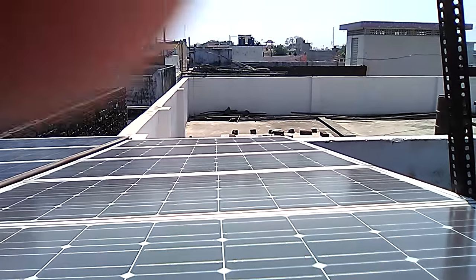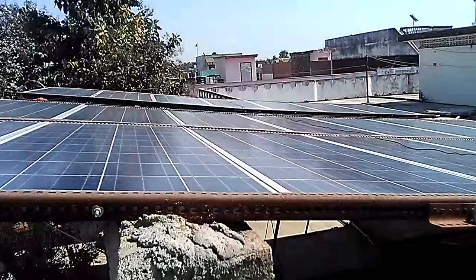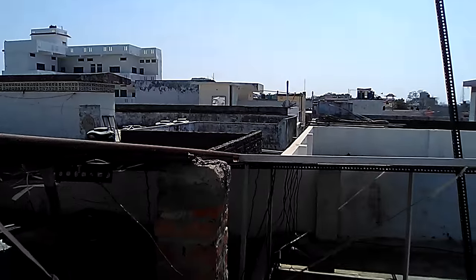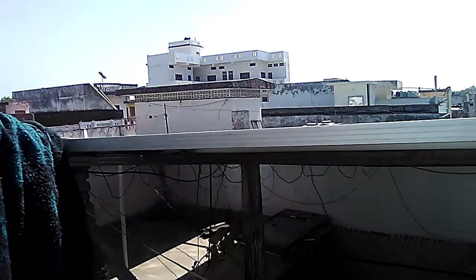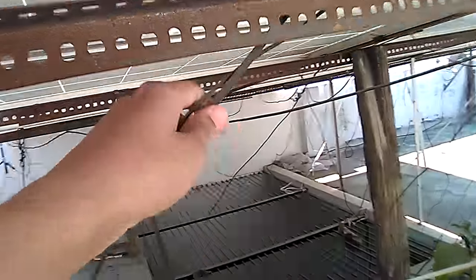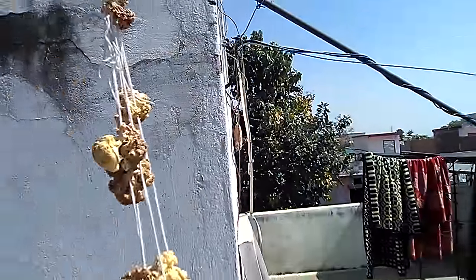Now I am going to review my inverter — what it is producing and what is the working output. Today is the 23rd of February, it is a sunny day and it is 1 p.m. All panel connections are going into a 10mm wire, plus and minus. There are two wires going to the internal house.